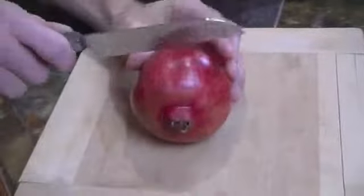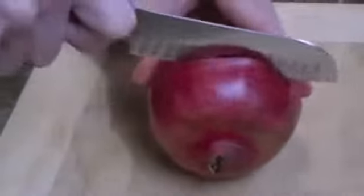Step one: take your pomegranate and use a sharp knife to lightly pierce around the skin — just breaking the skin. You don't want to cut all the way through; you want to keep those pomegranate seeds intact. There we go, all the way around.